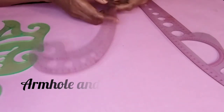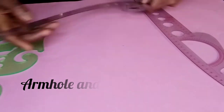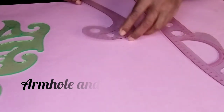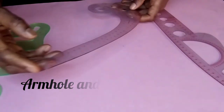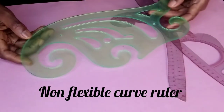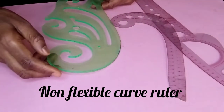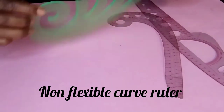This smaller one is for arm hole curves or for neckline curves. These are the French curves. You also have this one — it is not flexible, but it is also used for curves during pattern making.